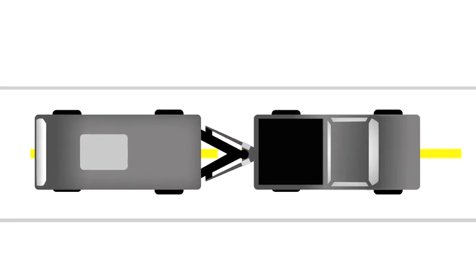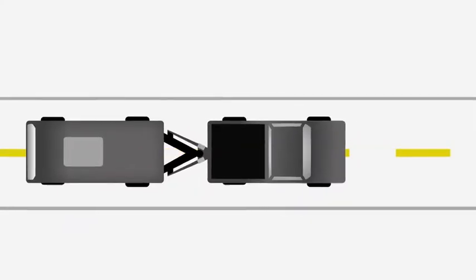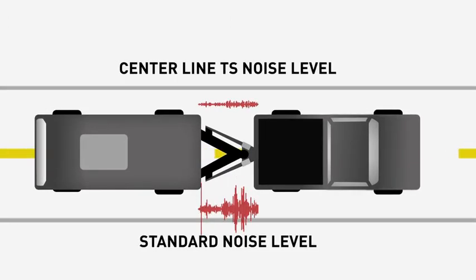You've heard why the Centerline TS is smooth, stable, and strong — but it's what you don't hear that may be the best feature of all, because Husky's engineers built quiet into the system from the very start.